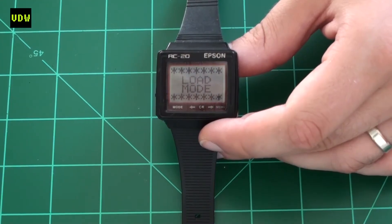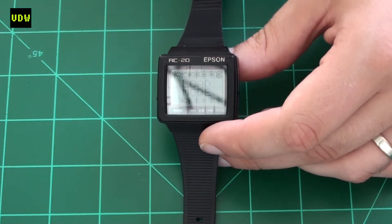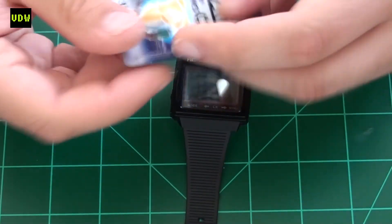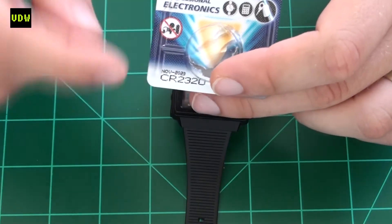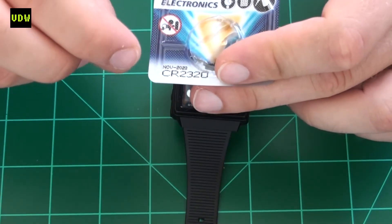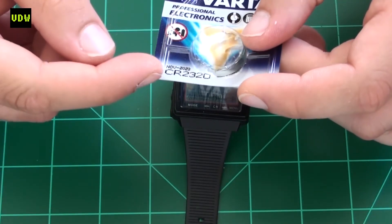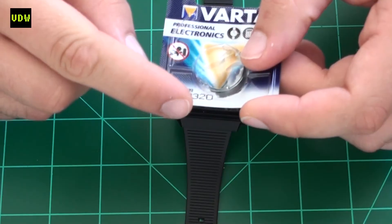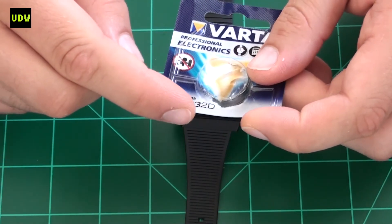During reassembly I installed a battery — apologies for my white ceiling reflecting in the watch. It was a CR2320, which worked for me, though it's a little bit too thin. There is a version of this battery that is slightly thicker with a different code, but just so you know, the radius is that of the CR2320.